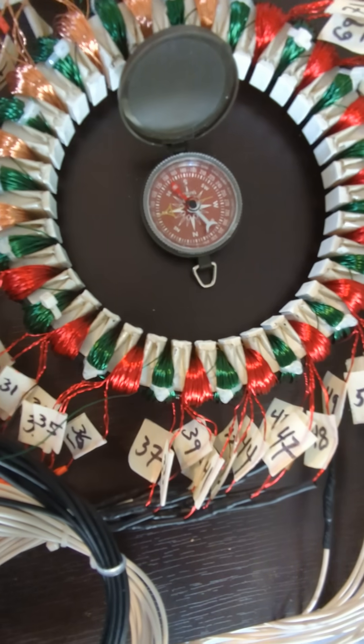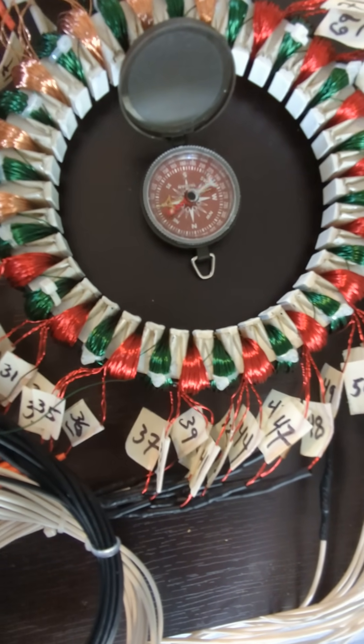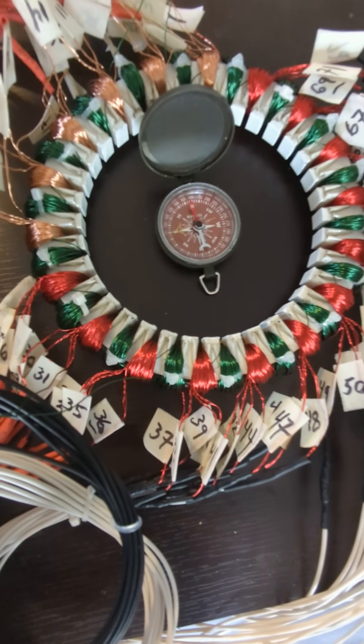Stopped the motor. Compass stops. Spin it by hand. The rotor needle tracks. Magnetic field tracks the rotor. Awesome. Stay tuned.